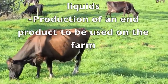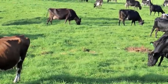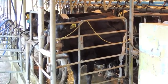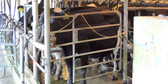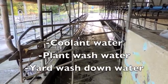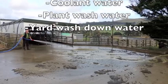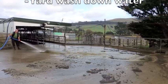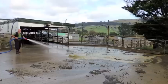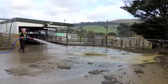To successfully reduce the amount of water used each milking in a cowshed, there are three main things we must look at: firstly, the refrigeration or coolant water; secondly, the plant wash water; and thirdly, the yard wash-down water. The coolant water and plant wash water can be diverted and stored.